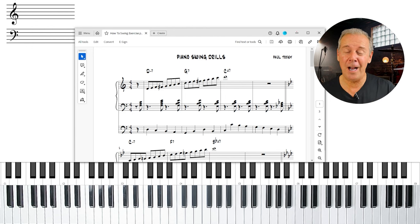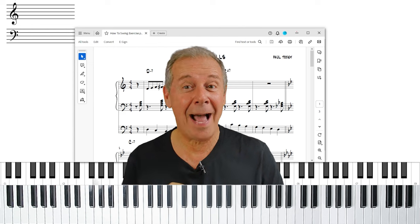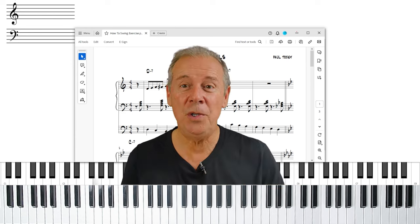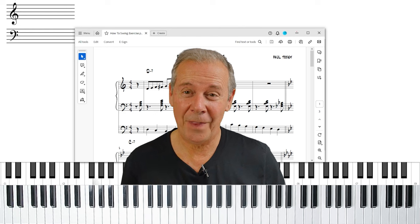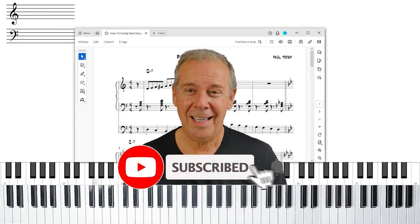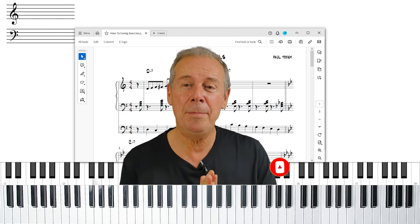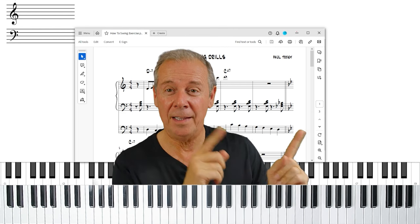I'm going to post a link to the sheet music I've written out and the backing track — I'll put that up in the corner. It's your opportunity to download that and get started today. If you could hit the thumbs up button, it really helps the channel, and if you want to subscribe, we'd love to have you. If you're in the early stages of jazz and trying to pick it up, I'll post a link to a video that I think is really going to help you.